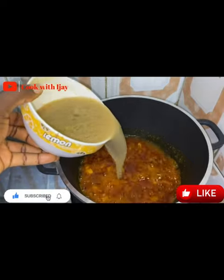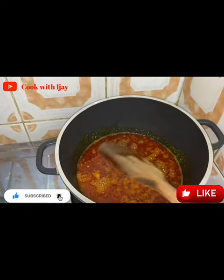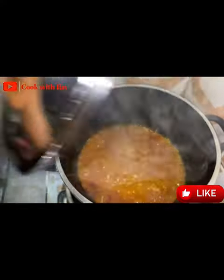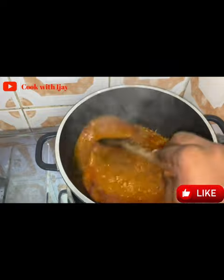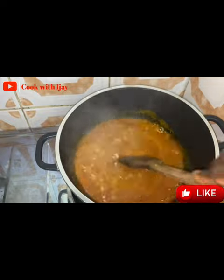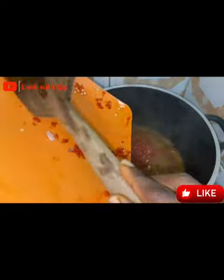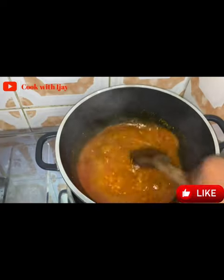A lot of people have different ways of doing this — some say after adding your meat stock you can cover your pot, others say leave it open so your ogono will form. However way you choose to do it, your ogono will definitely form unless your ogono is bad. Now I'm checking my ogono, giving it a quick stir, and adding my ground pepper.